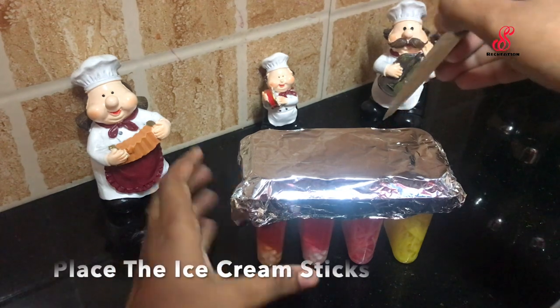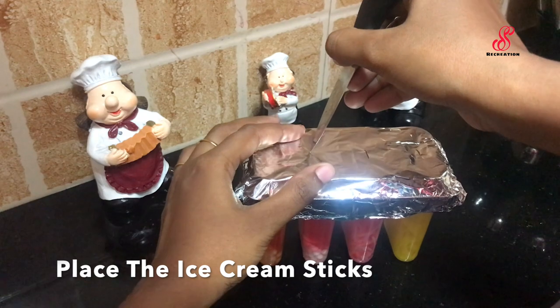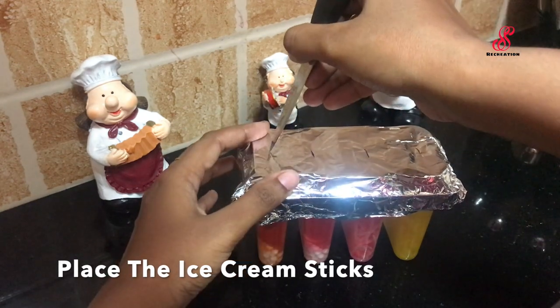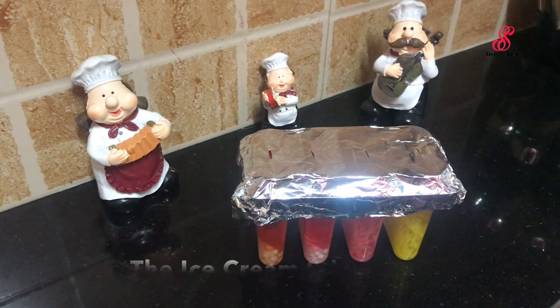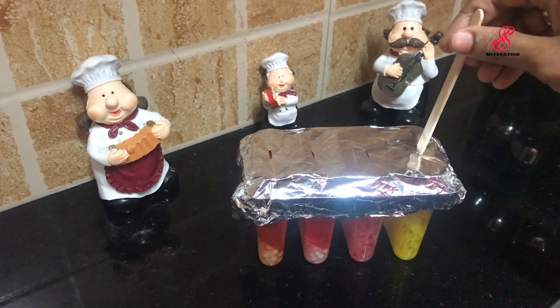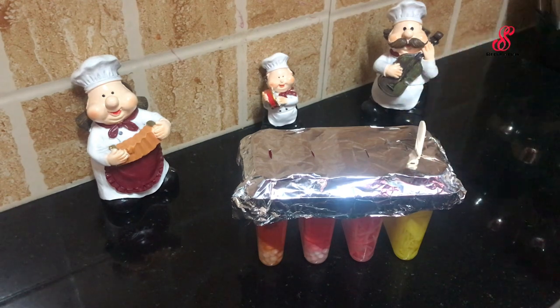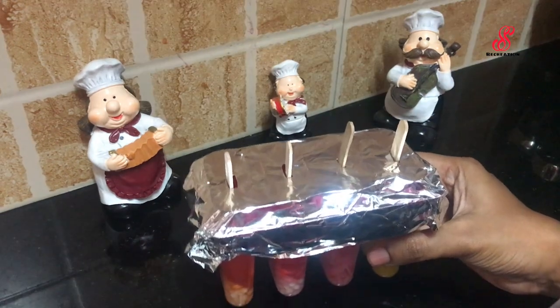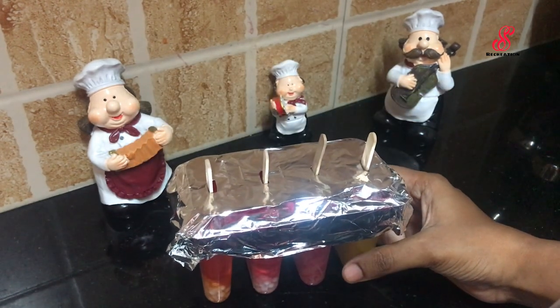We put a knife in the center, then we put ice. We cover the foil and put the ice in the freezer.